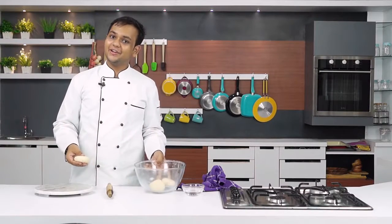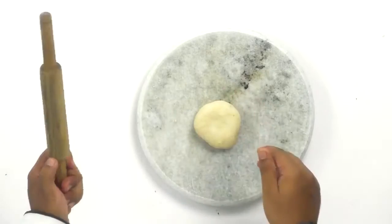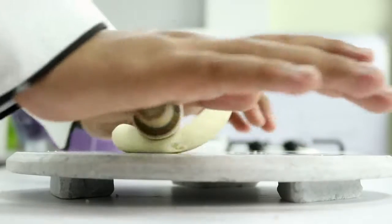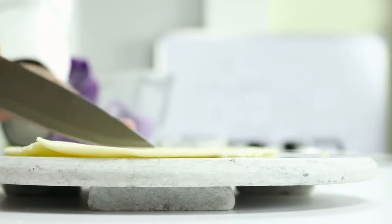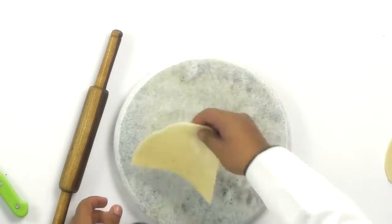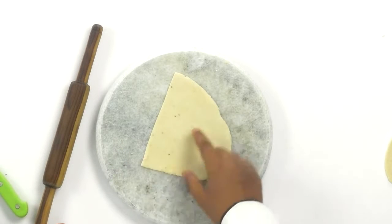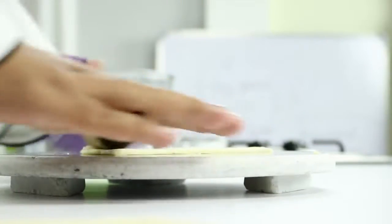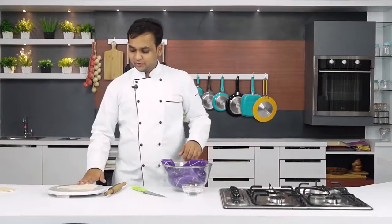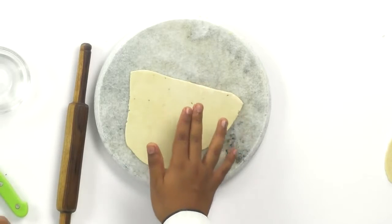My dough portions have rested for about 5 minutes, so now I am going to roll them out, keeping the rest covered at all times. I have rolled it out to an oblong sheet and I am going to cut it into two parts. This oblong sheet determines the height and width of your samosa — half of this will be the height. I am going to roll it out a little further, then dip my fingers in water and wet the half portion that forms the height of the samosa.